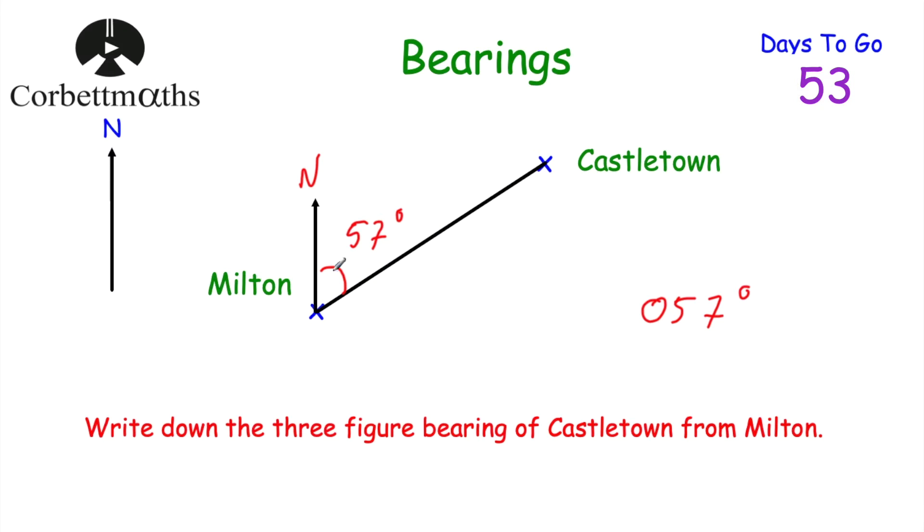So to recap: we joined up the two towns, drew a north line at our starting point Milton, measured the angle clockwise to the line joining the towns — that was 57 degrees — and because bearings require three figures, we put a zero in front to get 057 degrees.